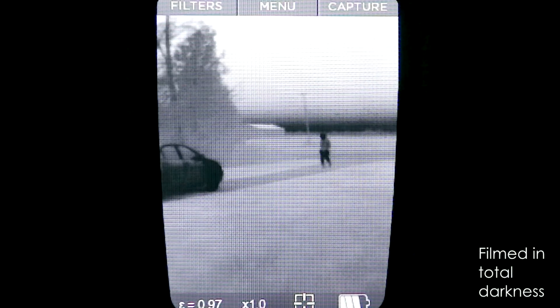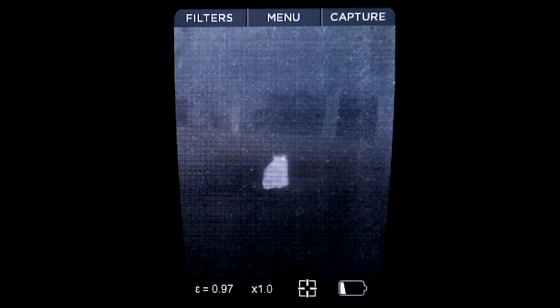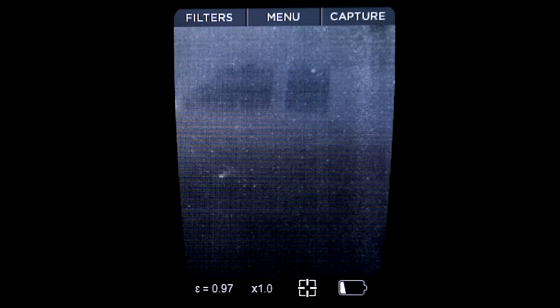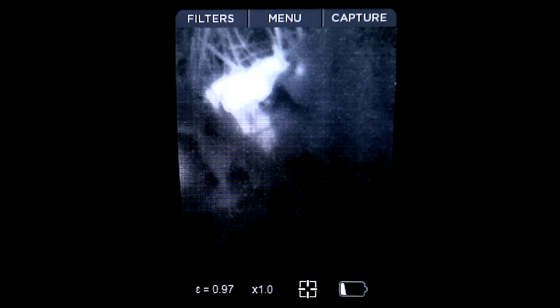Then there's security and home defense. With the higher resolution and frame rate, all of a sudden this is a very effective tool in spotting unwanted guests snooping around your property. And of course, no thermal review would be complete without the turd test. Your dog does a turd in the dark and you don't want that thing ending up on your shoe the next day, so you've got to find it. Test successful.